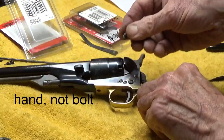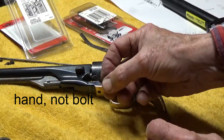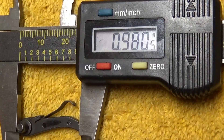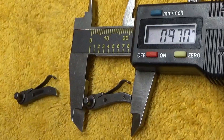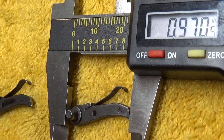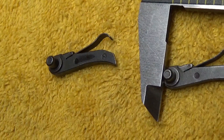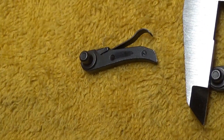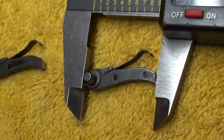Now let's figure out what the problem is with the bolt that doesn't want to allow the trigger to lock up. Here's the first one that doesn't work, and that measures .980. Here's the length of the hand that came out of that first parts kit that we modified - it's .970. So it's ten-thousandths shorter than the one that does not work.